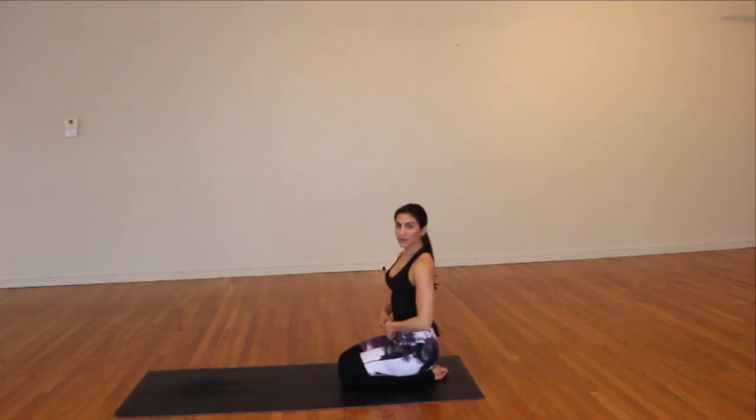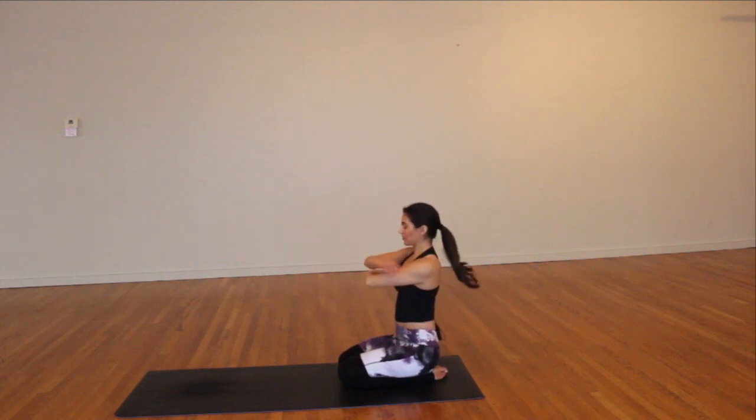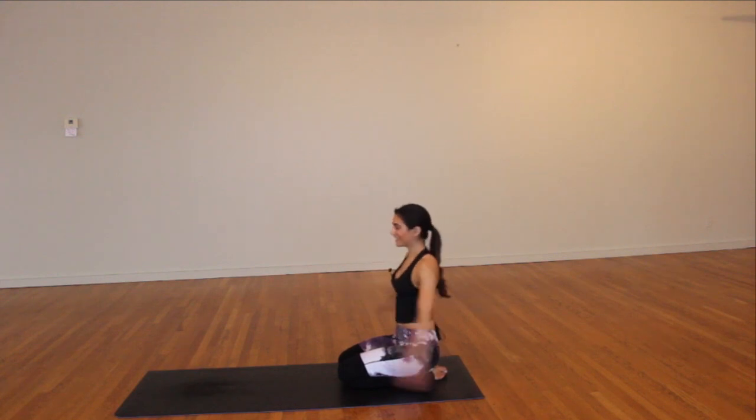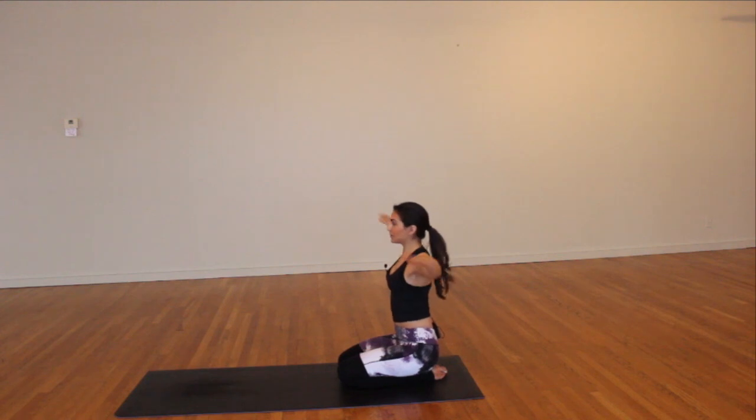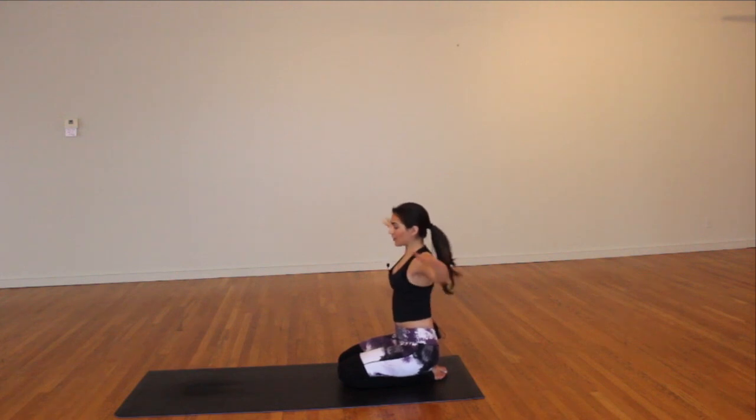Let's get started. Come sit back comfortably on the heels and shake out the arms a few times — swing them forward, swing them back, just to get them nice and loose. Extend the arms long like a T. We're going to do five circles backwards: five, four, three, two, one. Five forward: five, four, three, two, one. Five back, five forward again.